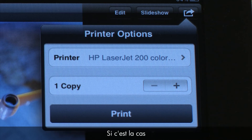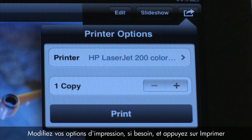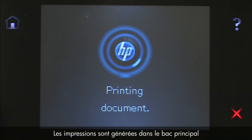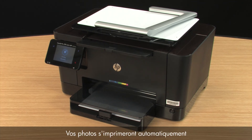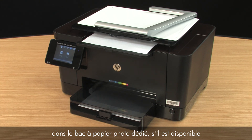If that is the case, you will not be able to print from that application. Change your printer options if desired, and then tap Print. The print job prints to the main tray. If available, your photos will automatically print from your printer's dedicated photo paper tray.